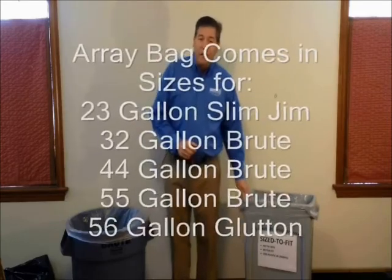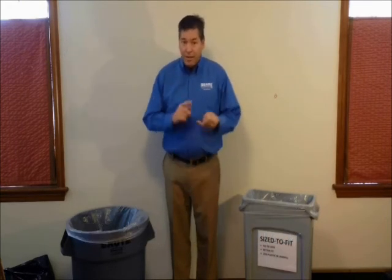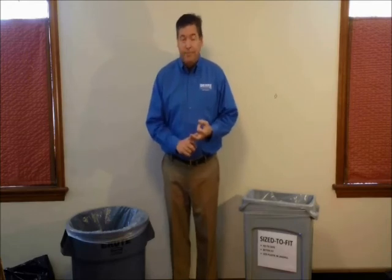We also have it in the 23-gallon Slim Jim, the 44-gallon brute, 55-gallon brute, and the 56-gallon glutton. It's a great bag — less plastic, less waste, better bag. Thank you.